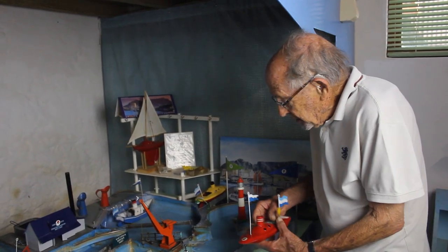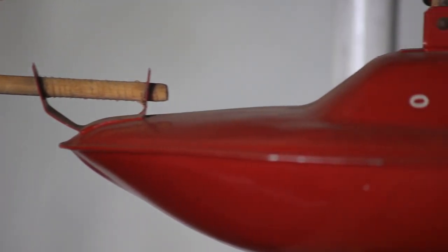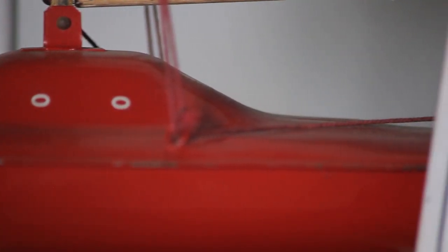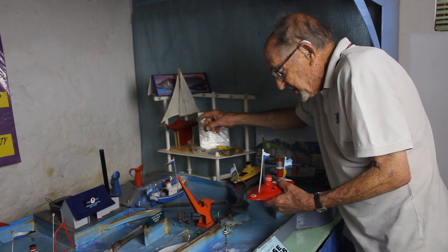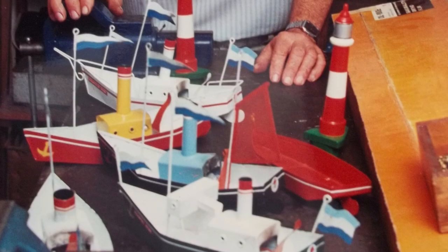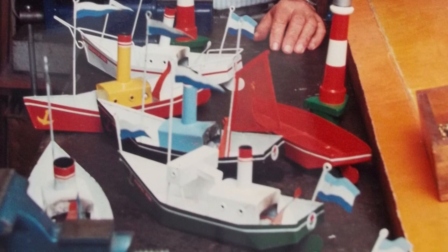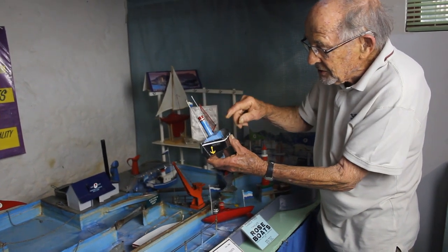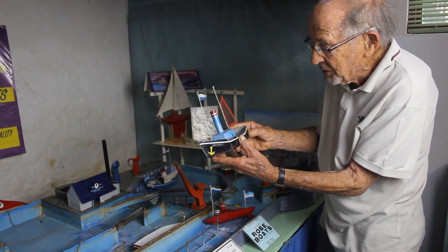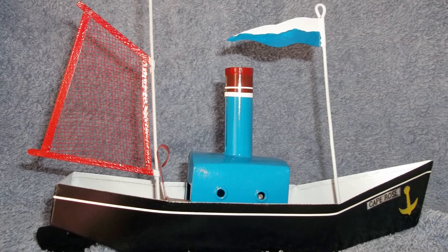Apart from the little pop-up boats, we also made a little yacht, as you see there, which was very successful in selling. It was based on the same hull as the little pop-up engine — two halves pressed together. Here you see some of the different models that we made. They were named after Rose and carried largely her name. Her favourite boat was the Cape Rose — I think because she came from the Cape, so she loved this particular one.